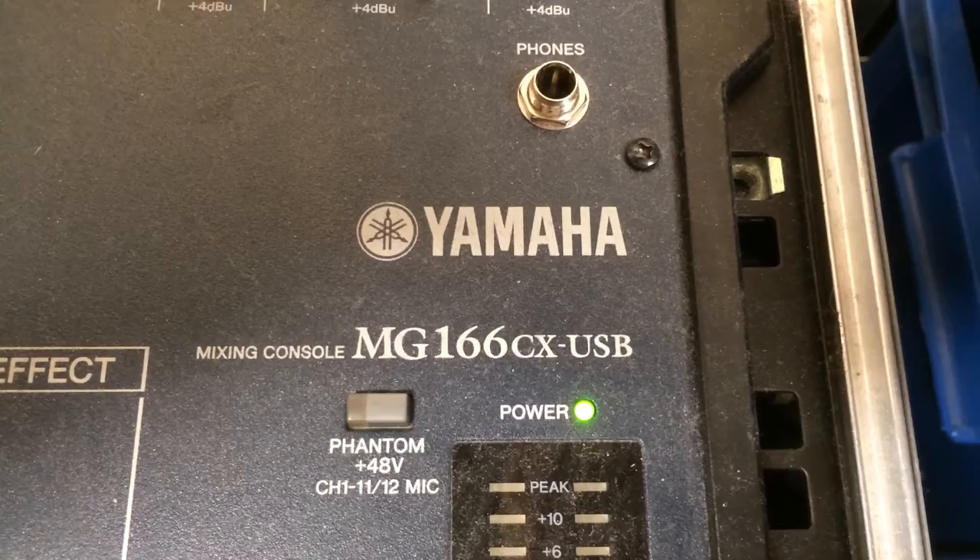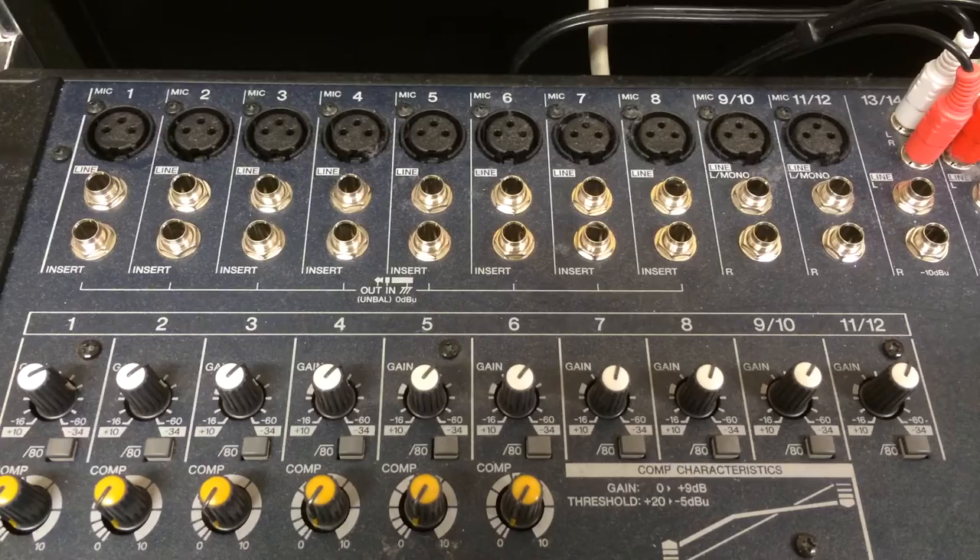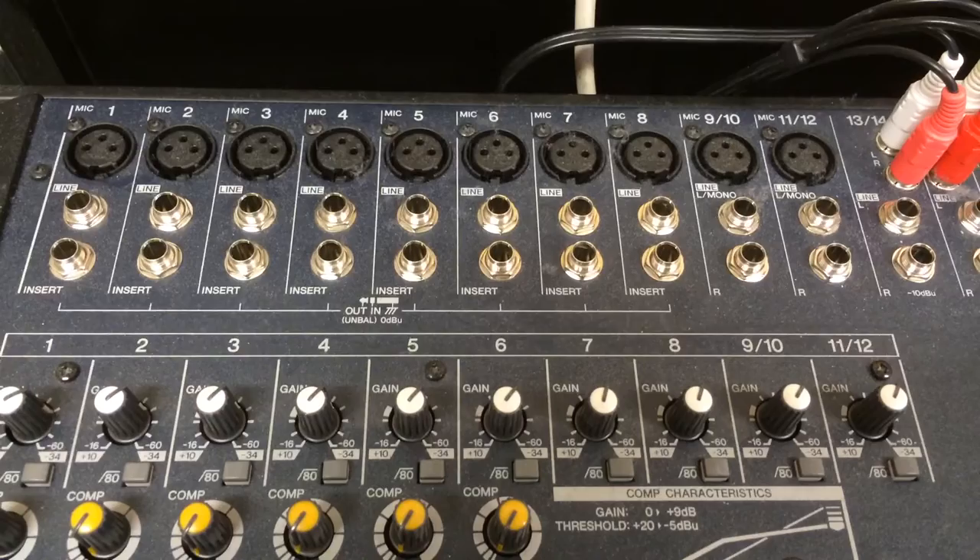So this is the mixer I'm using. You can do very well with a smaller mixer — it all depends on how many devices you need to connect at once. This one has eight mono channels, two stereo channels, and a few line inputs.